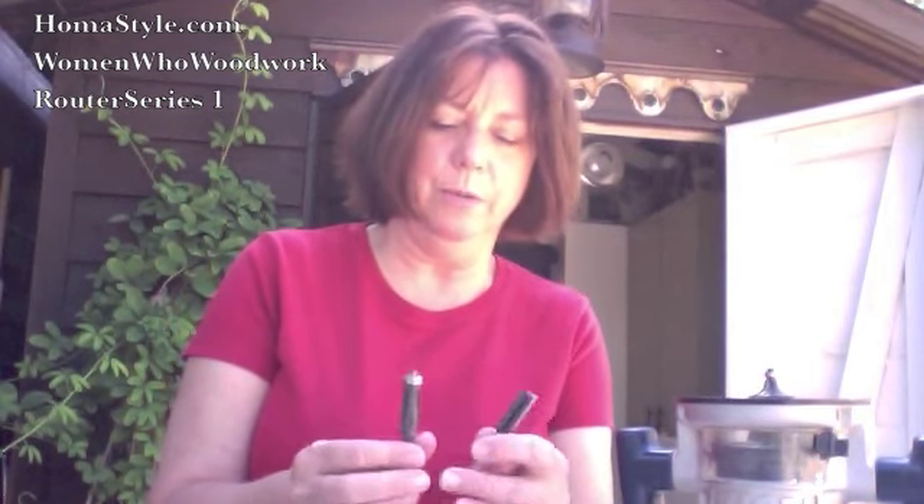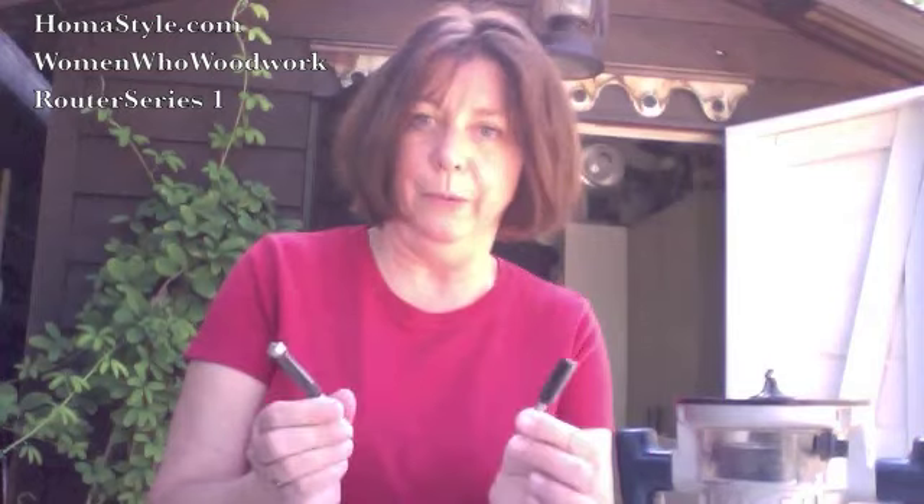Another thing to know about is the bits. Some of them look similar, but one has a wheel and one does not — and there's a reason for that. This particular bit here is something every woman woodworker or DIYer needs — it's an awesome little bit, and we'll talk about that during the bit video. This one's also very pretty — it's a beaded bit. We'll show you some of the bits in another video in the future.